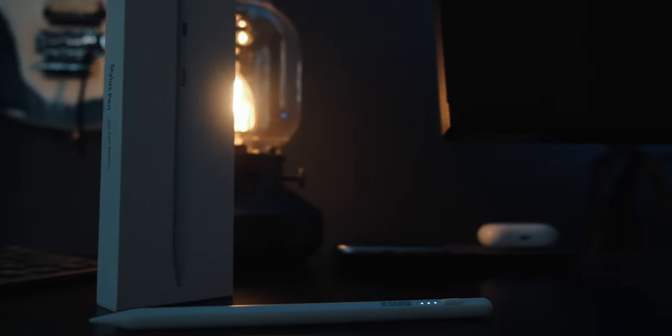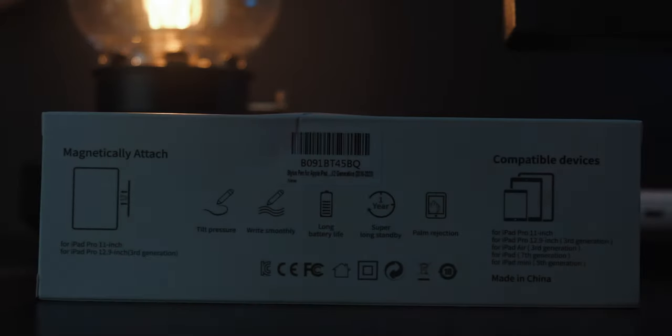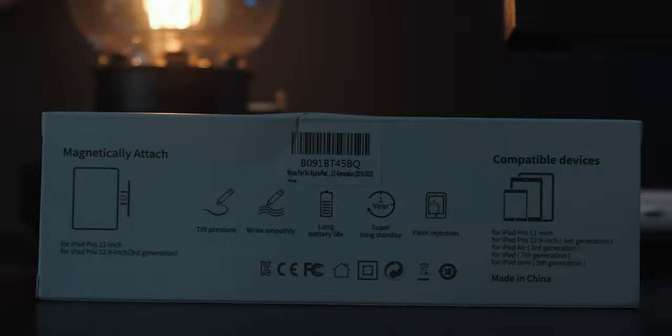This is the Exwid Pen Stylus for iPad, coming in at under a $30 price point, which seems like a pretty good value on paper. It brags about things such as a year's standby time, palm rejection, and tilt recognition. But is it a good competitor with the Apple Pencil? Well, let's find out.